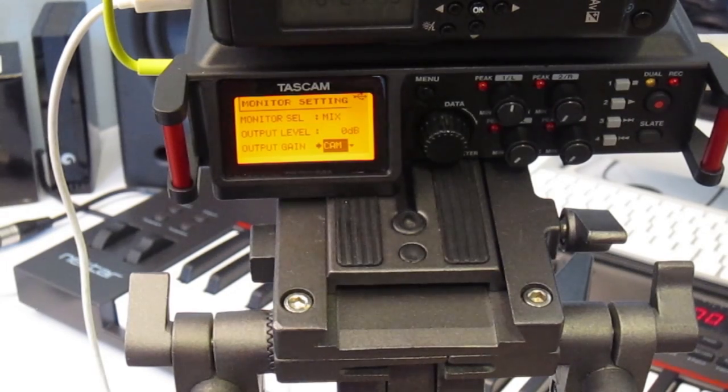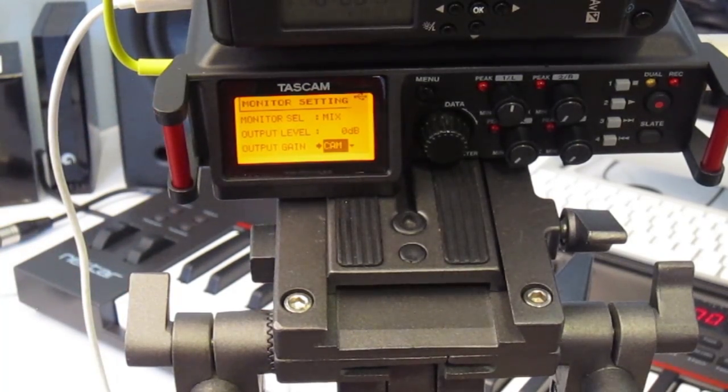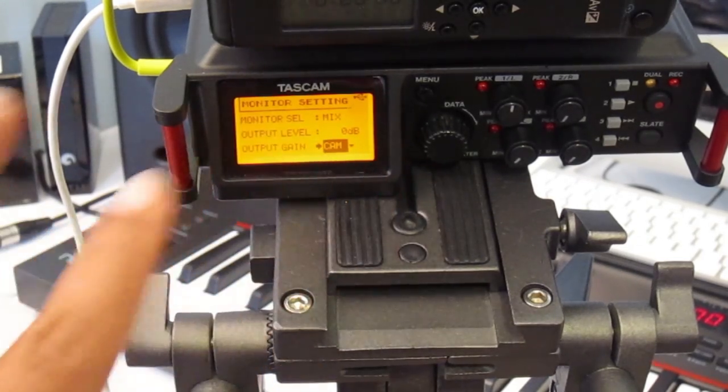Also, when you output from the cam output port into your DSLR microphone input, this recorder adds about 25 dB of noise on that channel, which Tascam still hasn't addressed. The only way to get rid of that is to put a DI box in between and apply a pad or attenuator that can cut about 20–23 dB. I found there's a special cable with a built-in attenuator that takes off about 23 dB, but spending another £20–$20 on a cable after already spending £200–$250 on the recorder seems unreasonable. I'll write to Tascam about it.